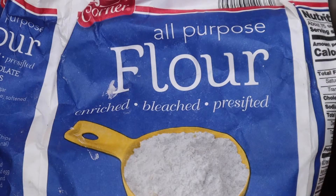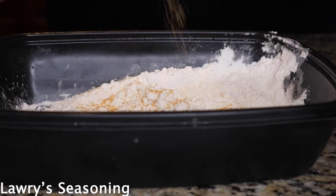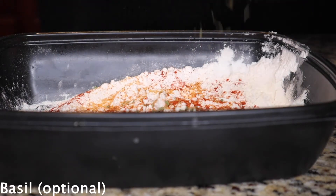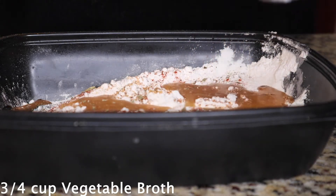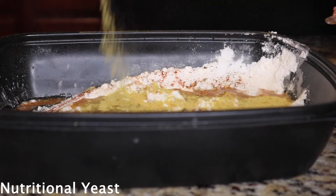For the batter, you're going to use flour. I'm going to add some Lawry's to the batter, some seasoning salt, some smoked paprika, some basil — just a couple of sprinkles. Then I'm going to add some vegetable broth and a couple sprinkles of nutritional yeast, and mix it all into the batter.